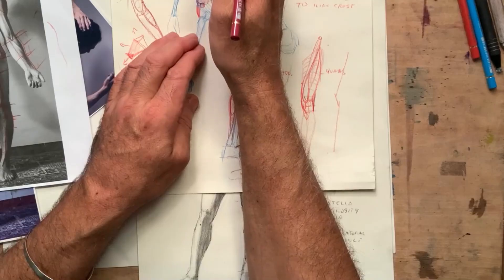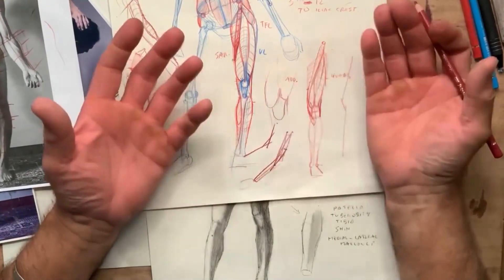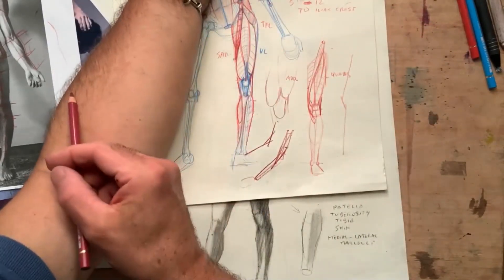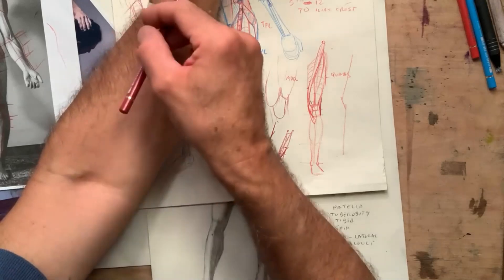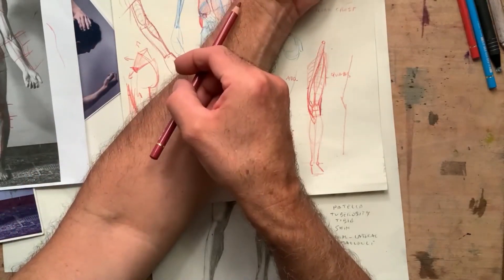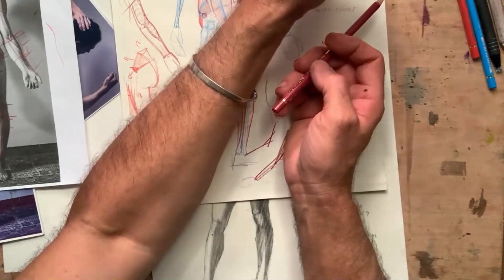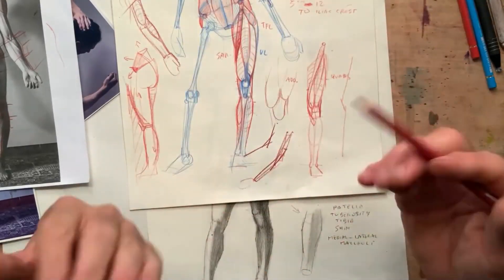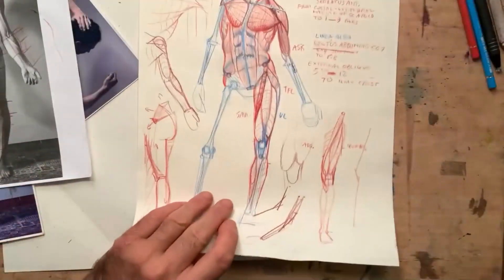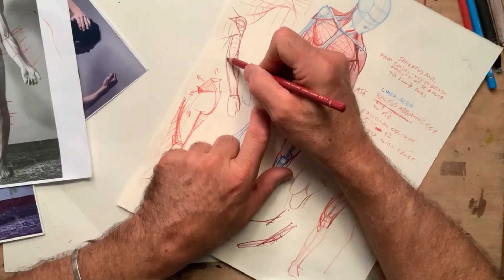You can still flex the arm with any one of these muscles, but they each pull in a slightly different direction — one pulls this way, one that way, one this way. So one is more pulling this way, and one is pulling that way. That's why we have three distinct flexors.